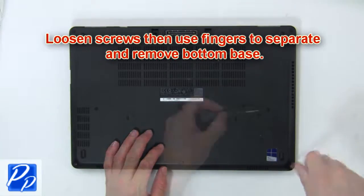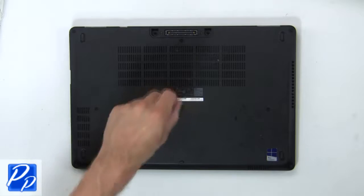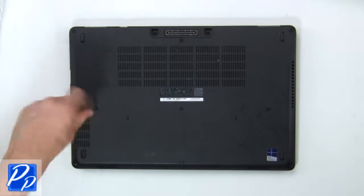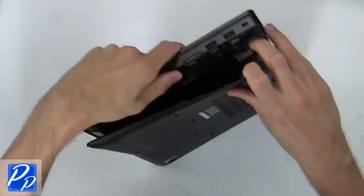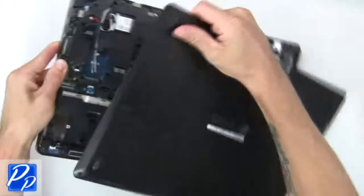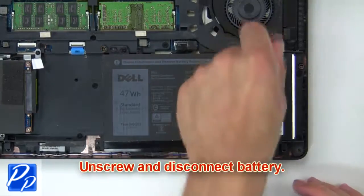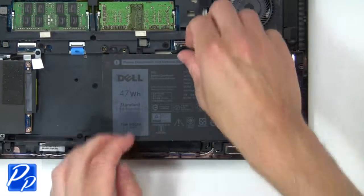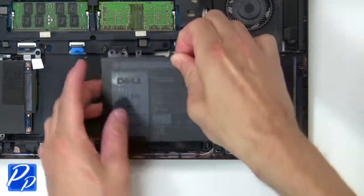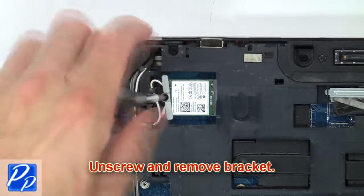First, loosen the screws, then use your fingers to separate and remove the bottom base. Now unscrew and disconnect the battery, then unscrew and remove the bracket.